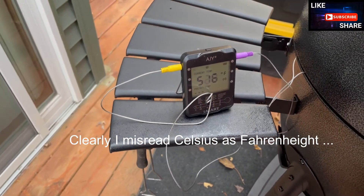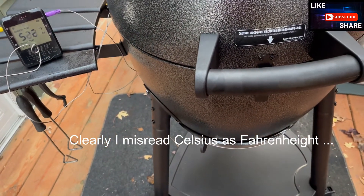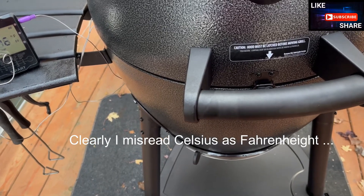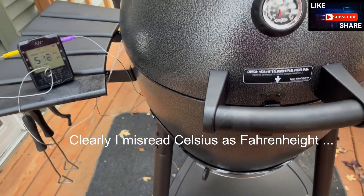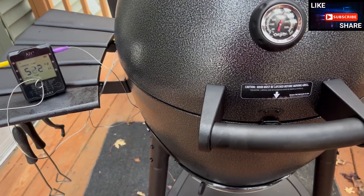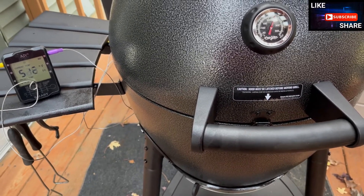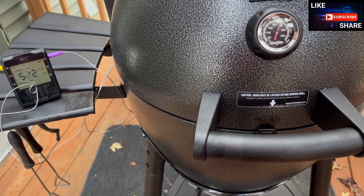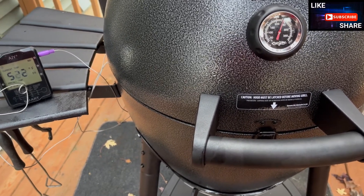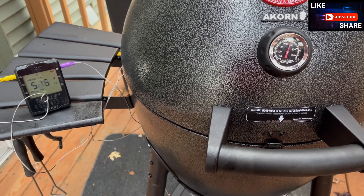I've seen different videos where people have replaced the dome thermometer. I may also end up investing in the Pitmaster fan option, just to make sure I have good draft going through. The Pitmaster is smart enough — I have the IQ 110 as well as the 120 — and I'll consider that as an option for the next purchase for this fine new lady. I will update as we wait to see how long the fire goes for what I put in.